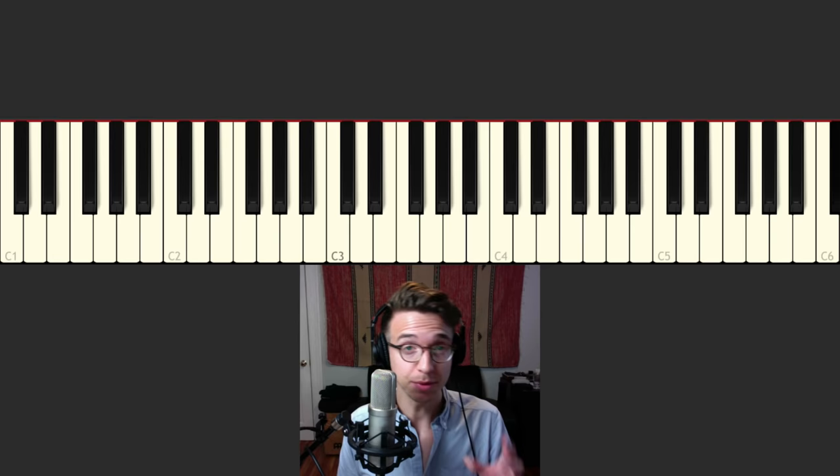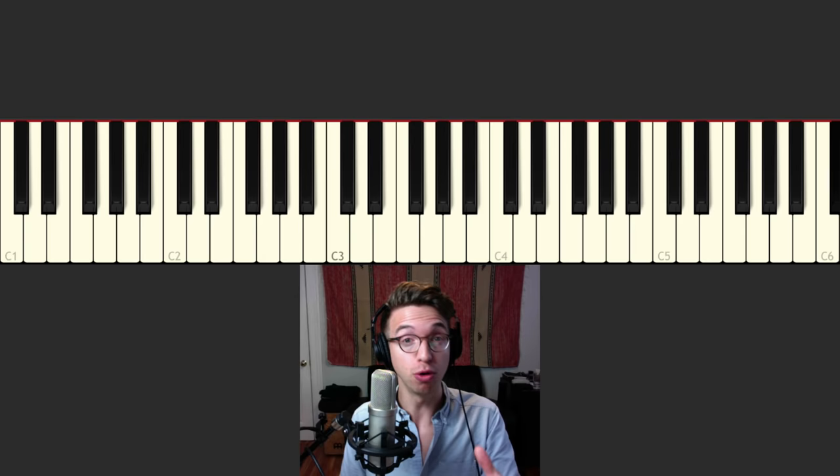All right. So there you have it. Now we're gonna break it down — I'm gonna show you what I'm doing here, so you can learn the why, not just the how. I can tell you the notes, but I'm gonna show you why everything works, so then you can take the principles behind it and apply it to your own music. Okay, here we go — let's start with the first chord.